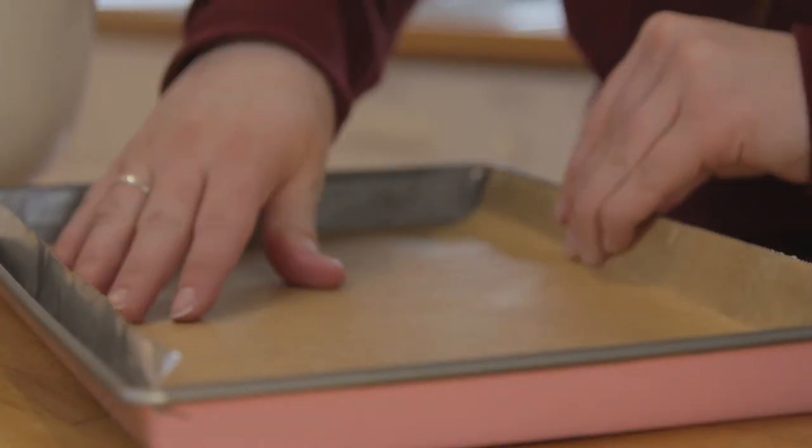Preheat your oven to 150 degrees fan. For other temperatures, they'll be listed here. Pour the mixture into a prepared baking tray.